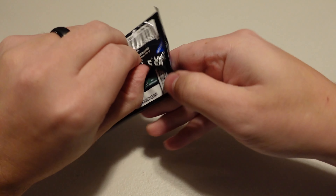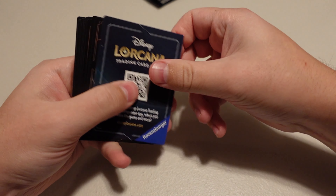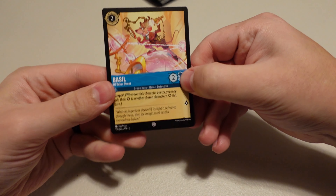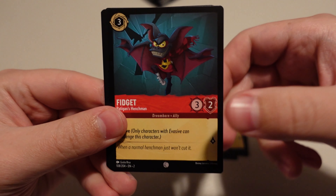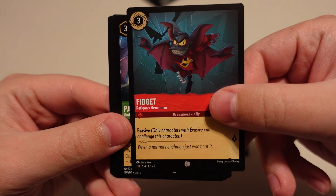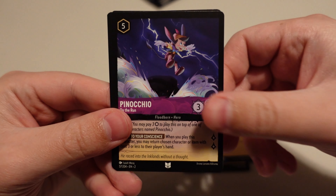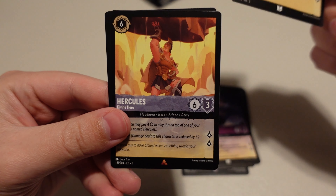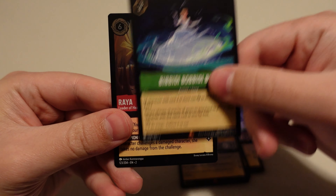Beast pack — let's see if we get that Beast. Basil. Rapunzel. Dr. Facilier — I really like the Dr. Facilier cards from set one. Fidget. Panic. So we had Pain, now we got Panic. Let the Storm Rage On. Bounce. Pinocchio. Dopey. Hercules. Bibbidi-Bobbidi-Boo. And Raya is our holo.